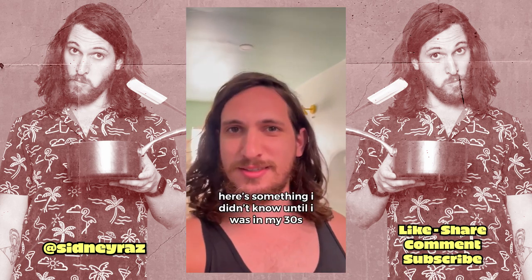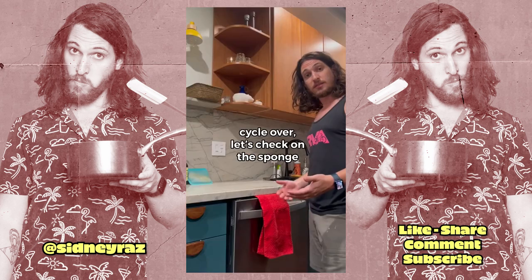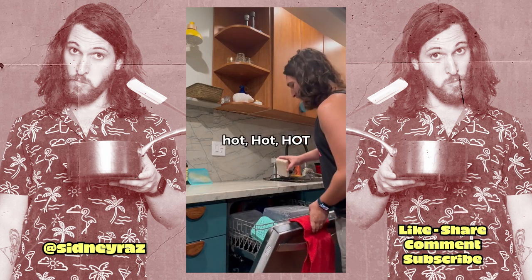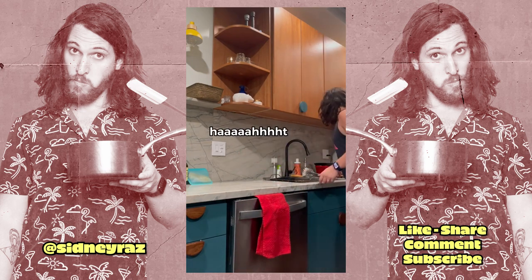Here's something I didn't know until I was in my thirties. You can clean and disinfect a sponge in a dishwasher. Cycle over. Let's check on the sponge. Hot, hot, hot. Hot clean sponge. Hot.